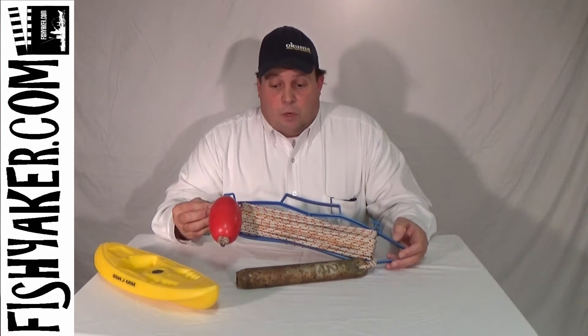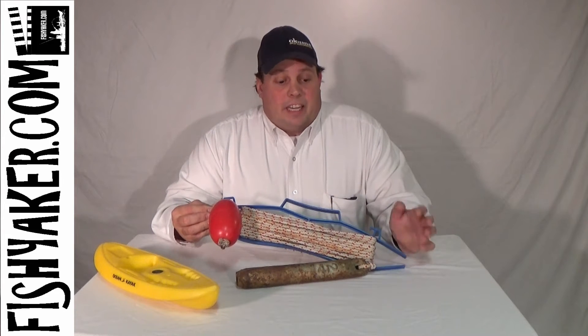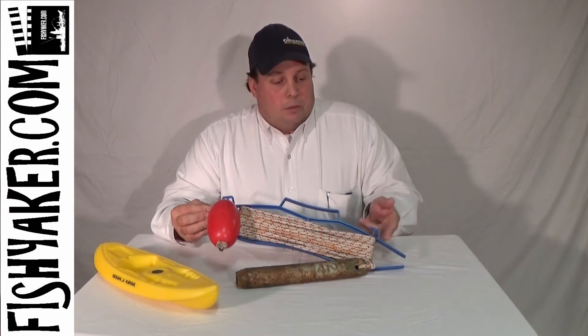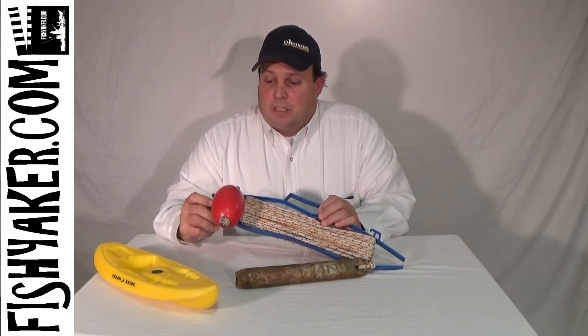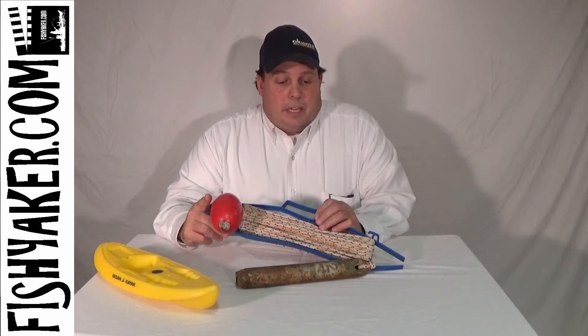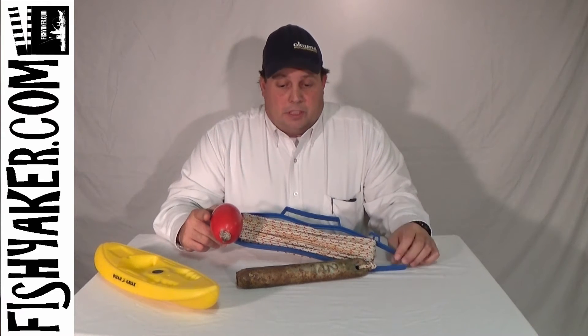You can attach your whole anchor line to it, kind of keep it organized and out of the way. It's got little tag-ins on it here. You can simply clip around your buoy and twist through your anchor itself.